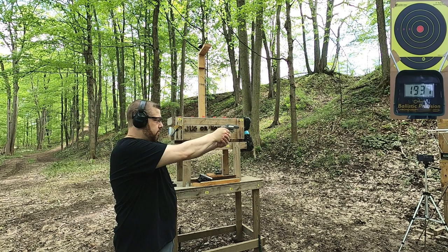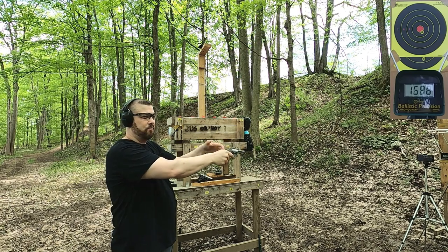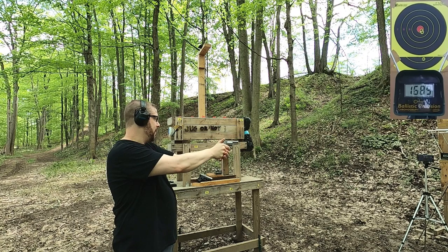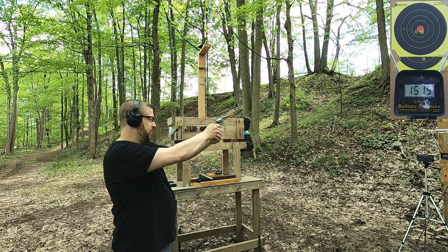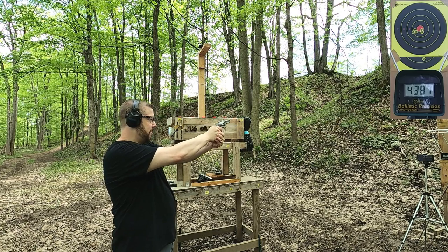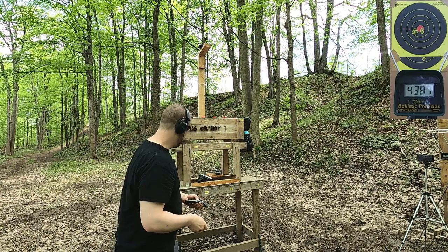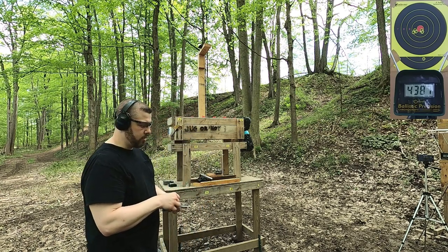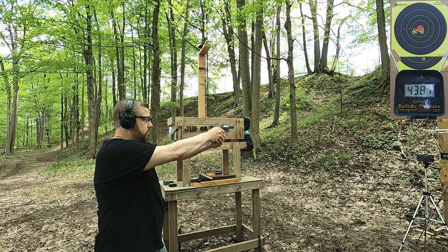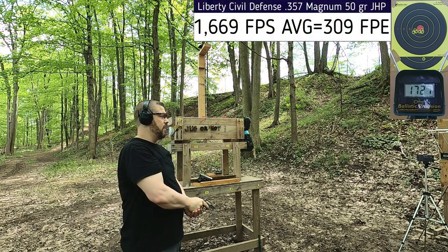Let's see what we get with the .357. Readings: 1688, 1689, 1619, 1622 — that last one is obviously an error read. I ran one more; the first four were colored with marker, this one was not. Got 1727. Those velocity readings are just all over the place. Now let's go to the ballistic box and see how these two compare to each other.